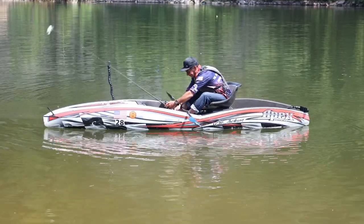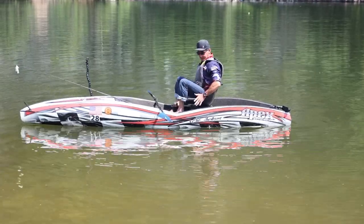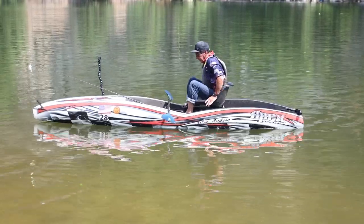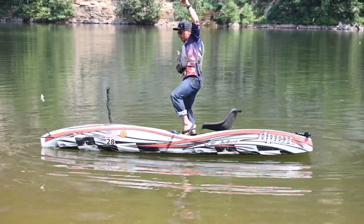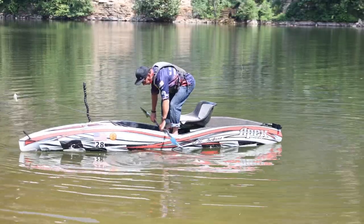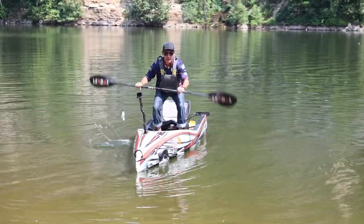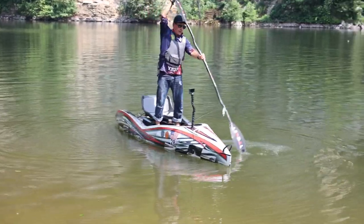Before we get into the fine tuning and the fishing part, let's talk about standing up on a kayak. You have two main ways. The main way is you put your hands on the seat — the Apex seat has high sides which makes it a lot easier — use your hands for stability and stand straight up. You should be able to stand on one foot. If you can't stand on one foot without the boat flipping, your boat is too narrow.